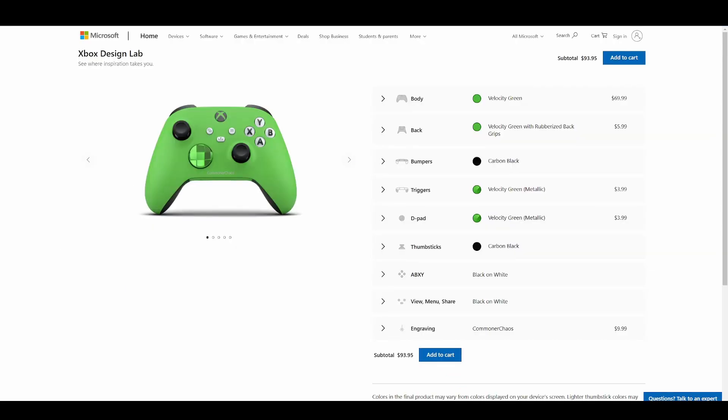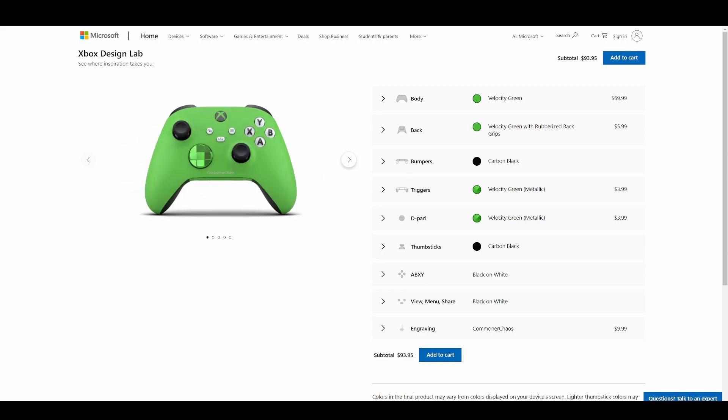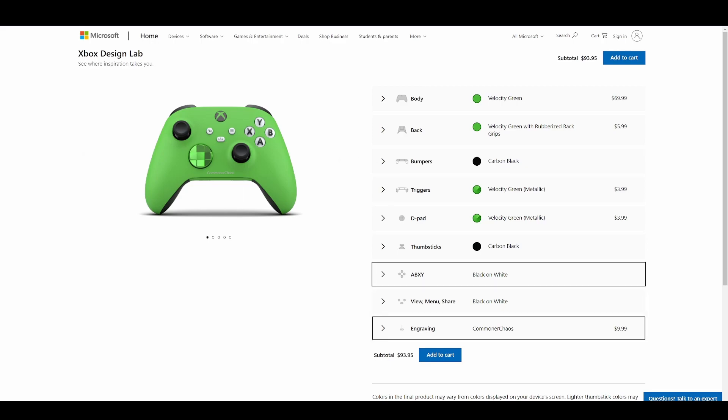Here we go — this is the controller I came up with. Doesn't it look gorgeous? I love it. I went with a really bright green — I tried to get something similar to the Xbox color scheme: green and black. I took advantage of those new options: I got the chrome D-pad on the front, which looks super dope, chrome triggers in the back, and rubber grips on the bottom. You can also add grips on the side handles if you want, but I just went with the ones on the back.